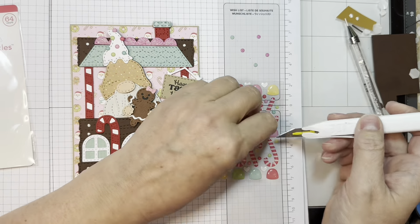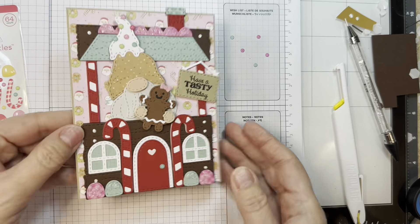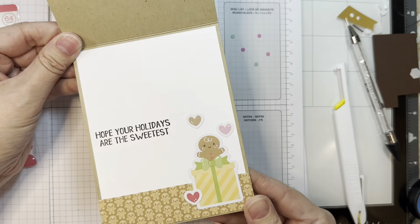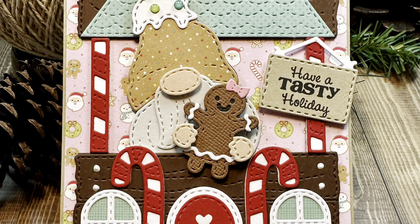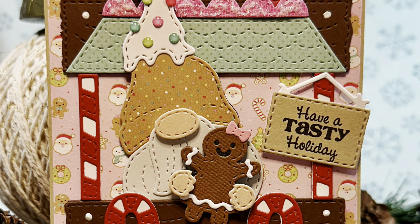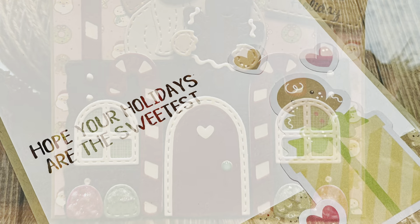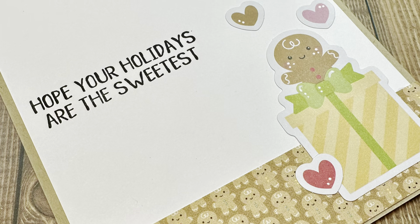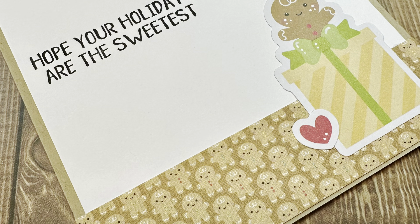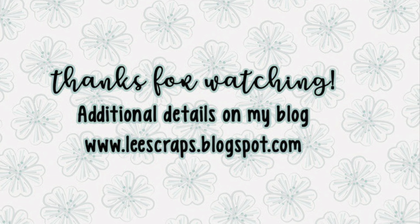Now I'm going to add the little jimmies or candies — whatever you want to call them — on his hat. I cut them in two colors: an aqua and a hot pink from the gingham linen pads from Doodlebug, but I use the linen side. I cover these up a little bit later anyway. I'm adding them all on using my Studio Katia embellishment wand.